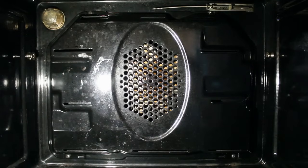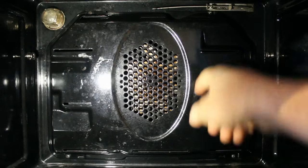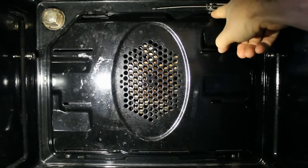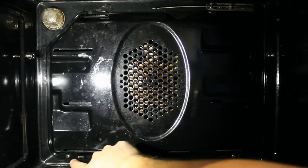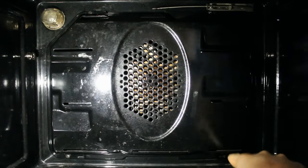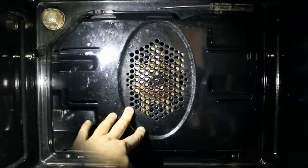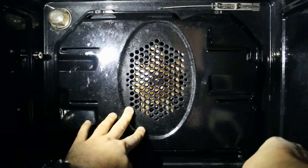To access the heating element, you're going to need to remove this cover here. There are four screws holding that on — one there tucked in, one there, one there, and one down there as well. They're all Phillips heads and they shouldn't be too difficult to get out. When you're doing the last screw, you're going to have to hold the cover in place, because it will fall otherwise.